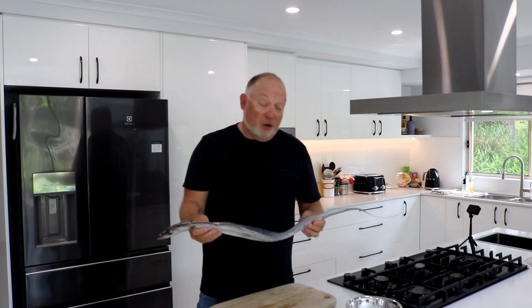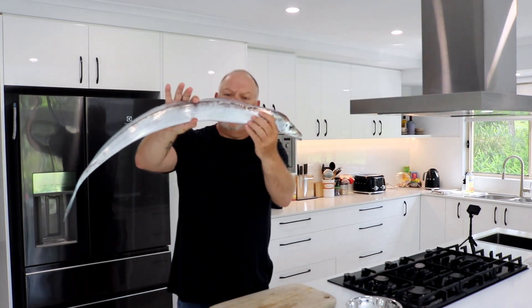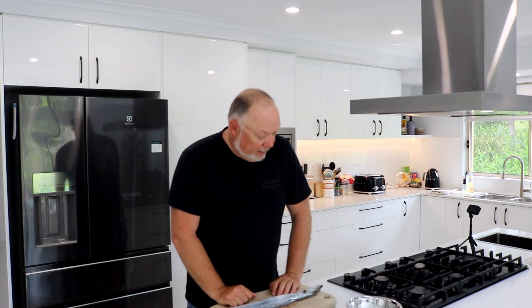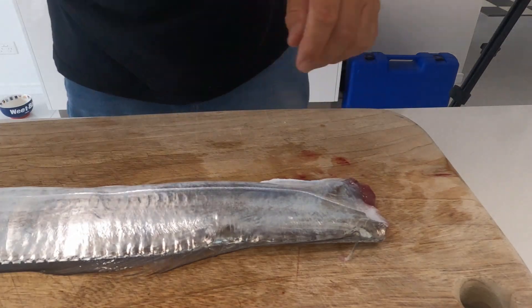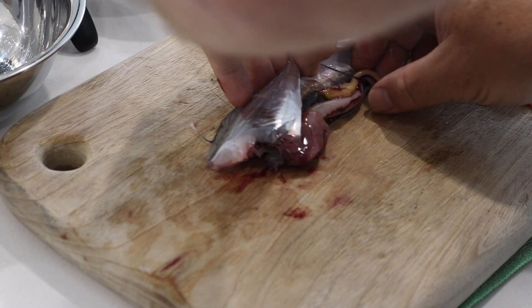This is the first time I've caught one, but I've heard they're really good on the chew, so we're going to find out. It's not a really thick fish — it's quite thin. I'm going to cut this into cutlets, and I'll do a really nice pan-seared crispy skin hairtail with a sweet chili caramel sauce — a little bit Asian style. Let's do it.